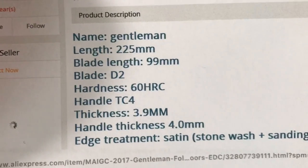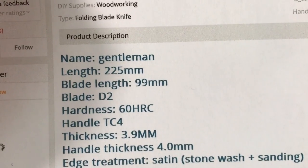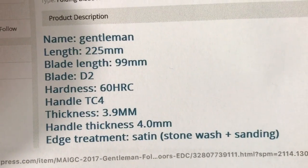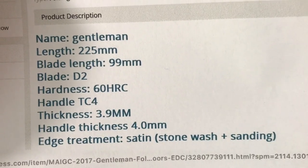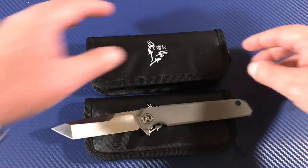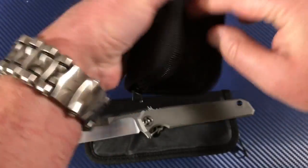The listing gives the blade length close to four inches, 22.5 centimeters overall, a four-millimeter thick blade, and a 40-millimeter handle in stonewash. It has ball bearings. It comes in a pouch like shown here.